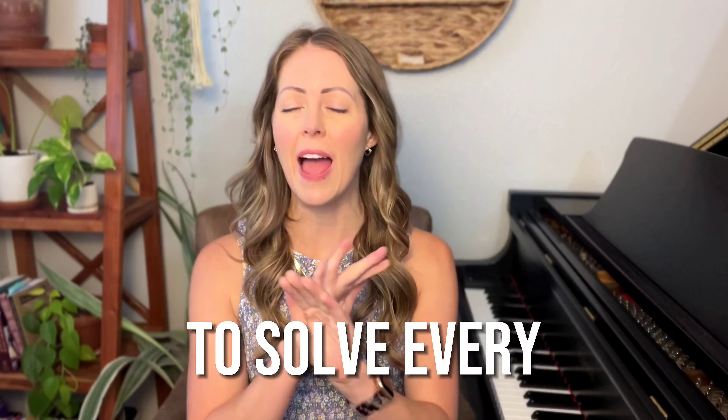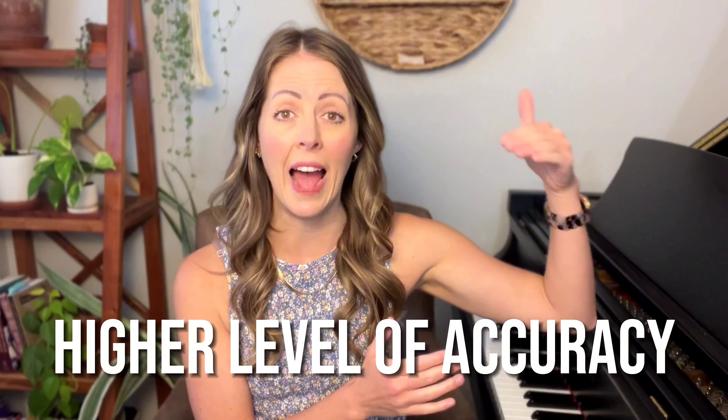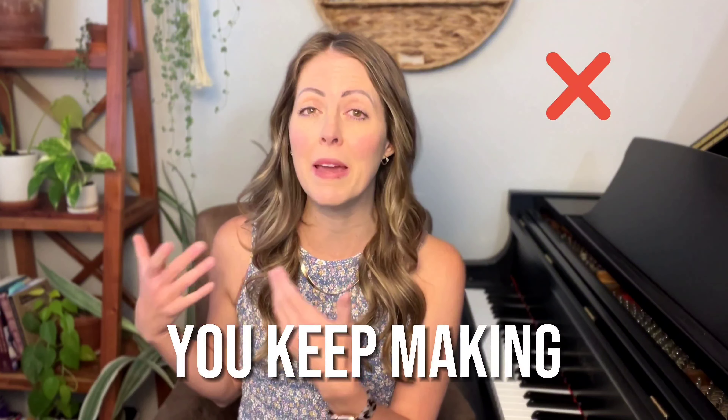The number one practice method to solve every problem in your piano playing is the post-it method. The best thing about this practice method is that it is incredibly versatile. It can be used in the beginning stages of learning a piece to learn with a much higher level of accuracy, laying a solid foundation that leads to less frustration and mistakes later on. But it can also be used if you've already started learning a piece and there are sections you keep making mistakes on — to troubleshoot and drill out those mistakes.